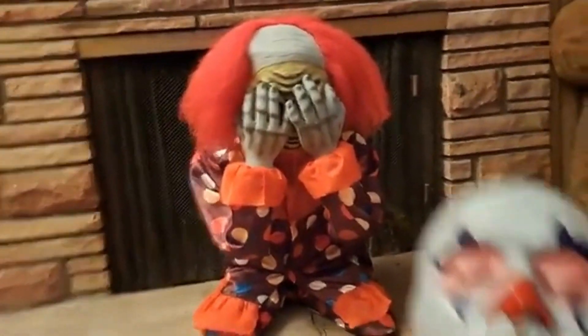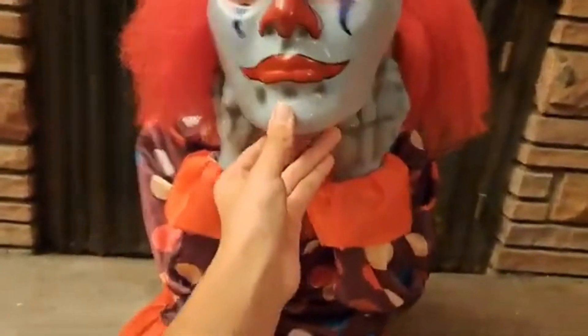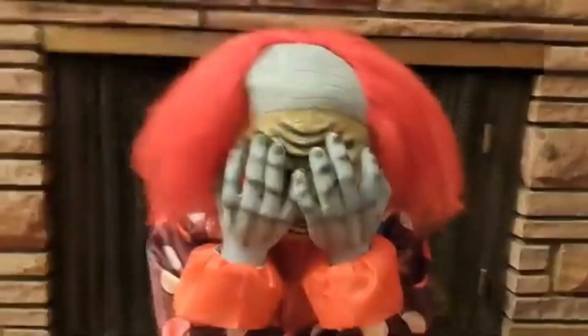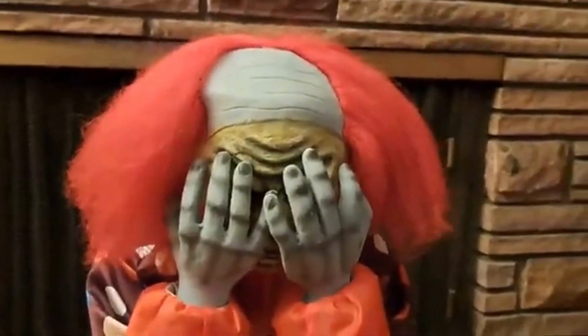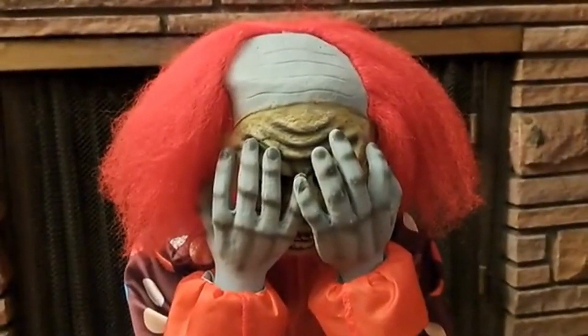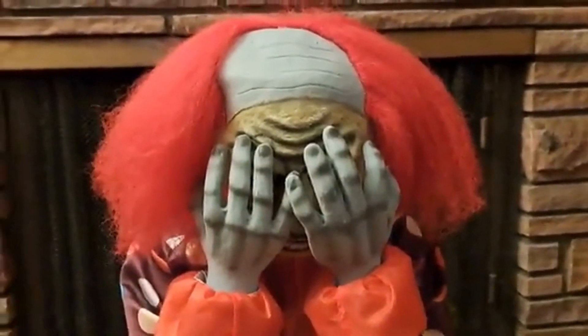Look who I got my hands on. See the resemblance? This is a review and demo of Morbid Enterprises' Face Ripper Clown.